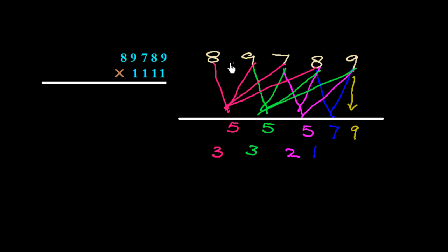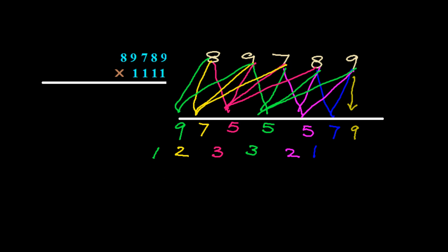Now add three numbers: 8 plus 9 plus 7 is 24, plus 3 carry is 27 — write 7, carry 2. Then add two numbers: 8 plus 9 is 17, plus 2 carry is 19 — write 9, carry 1. Finally, 8 plus 1 carry is 9. So the answer is 99,755,579.